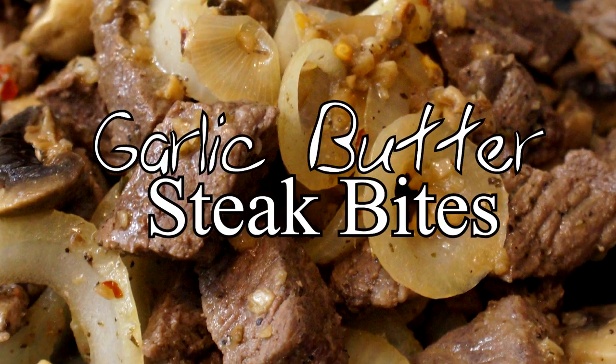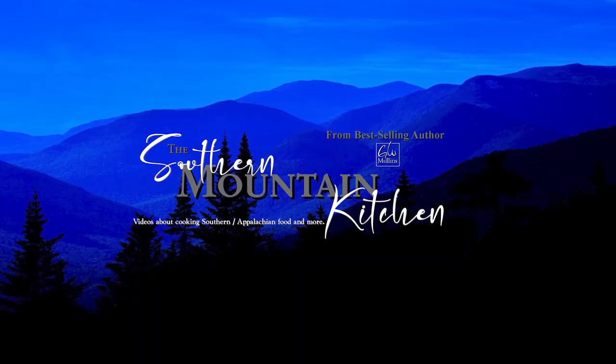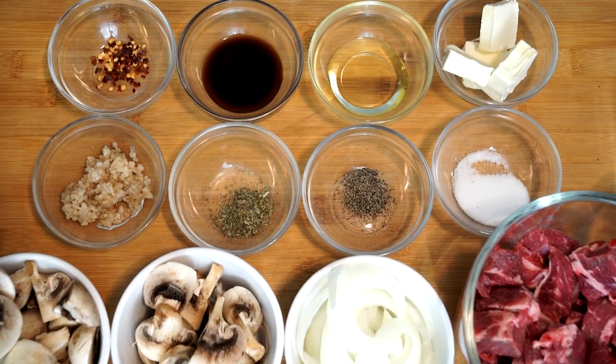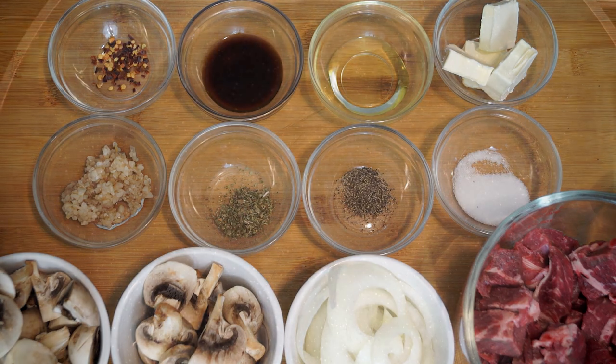Hello friends and welcome to the Southern Mountain Kitchen. Today we're making my version of Garlic Butter Steak Bites. Everything you see on my counter is what we're going to use to make this. There are quite a few ingredients, but the flavor that comes out of this with all the seasonings is wonderful. I think you're going to like this.